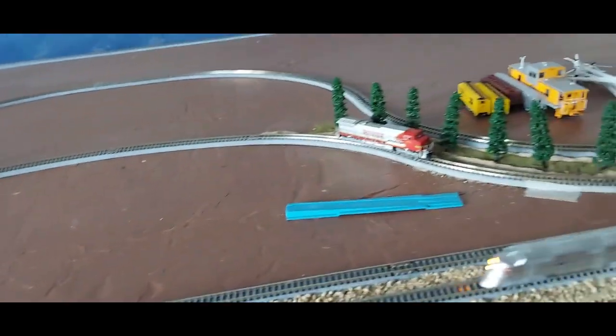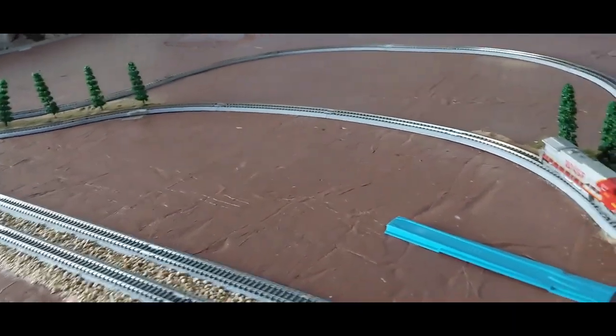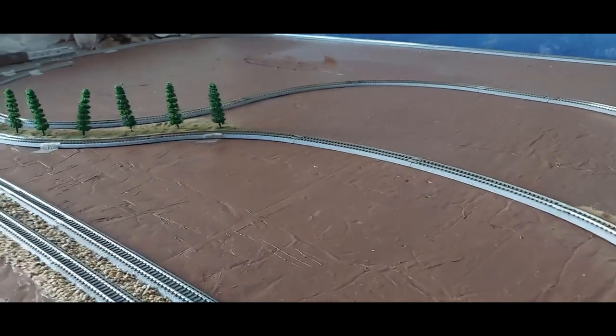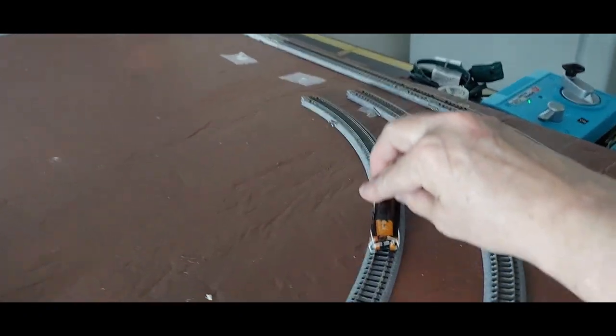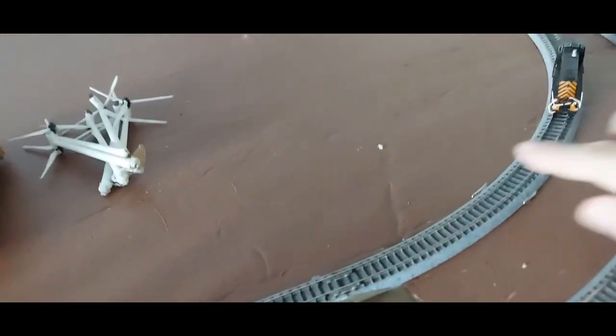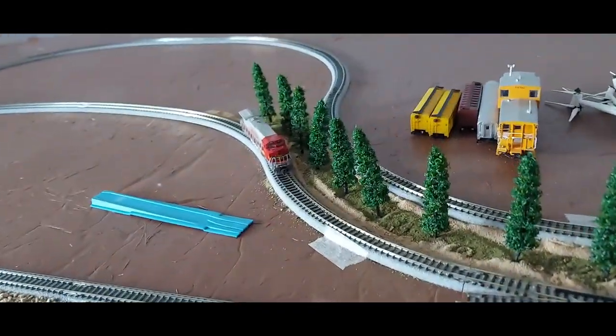Let's test these other two tracks and see how far these other two locomotives can go. They can't go too far because there's no connection over there and no connection here. We'll go ahead and start this guy going forward — this is track number three — let's see how far he can go.